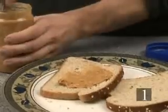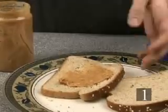Step 1. Using a knife, spread a generous layer of peanut butter on one slice of bread.